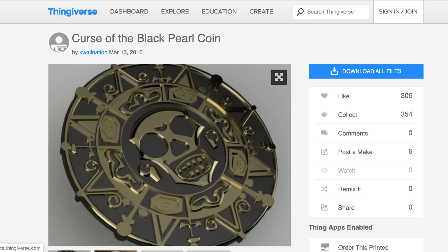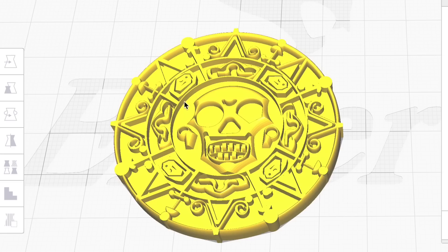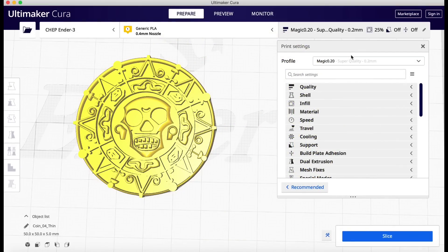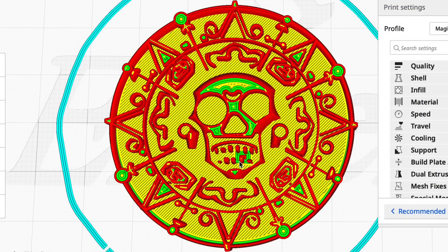I found this Curse of the Black Pearl coin on Thingiverse and I wanted to print it out. I shrunk it down to about 50% of the original size, which made the thin walls really thin around the teeth and mouth. I had a 0.4 nozzle, 25% infill with my standard 0.2 layer height, and just as I suspected the mouth was missing parts. The ring around the skull was completely gone and some of the curls around the edges were missing pieces.